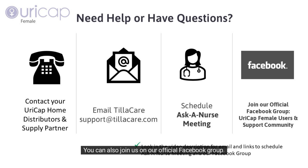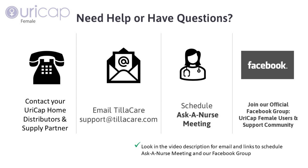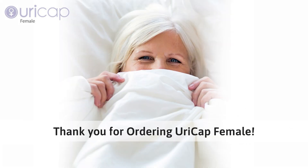You can also join us on our official Facebook group. Go to Facebook and use the search bar to look for URICAP female users and support community. You will find a welcoming group of women and family members supporting each other during URICAP use and urinary incontinence. We thank you greatly for placing your order for URICAP female and we look forward to helping you in the near future.